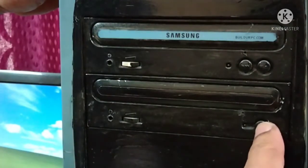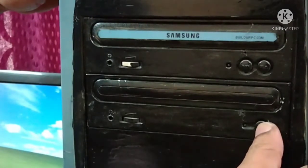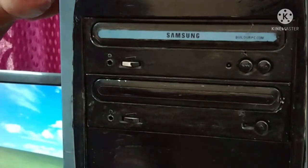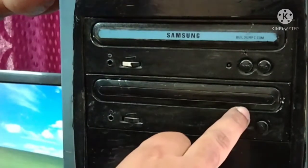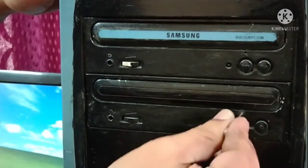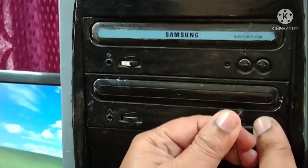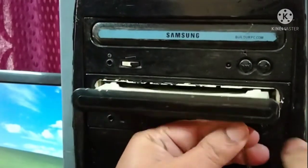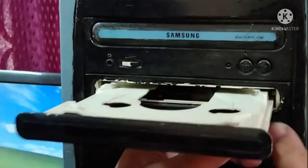See, I am just pushing it — the tray is not coming out. The light is blinking but the tray is not coming out. So what you have to do is take a pin. You can see the small hole over here, so just insert the pin and give a push. See — just give a push, and the tray comes out. So this is a simple solution.